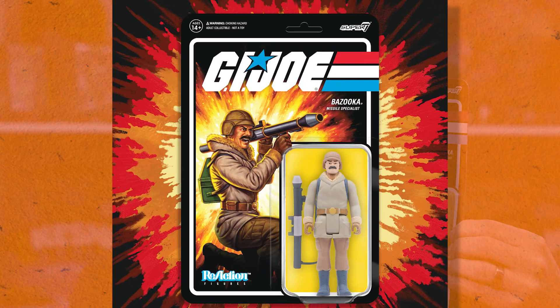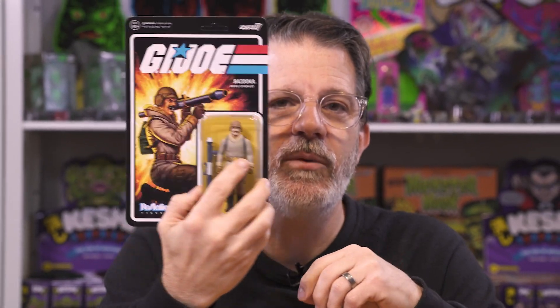Next up is Bazooka. This has never been made before — this is Bazooka in his Arctic Winter outfit from the first mini series. He's got his namesake bazooka and green backpack, plus a file card with brand new art. The file card tells me his name is Katzenbogen — I've never called him Katzenbogen. He's just Bazooka because he's going to blow things up.